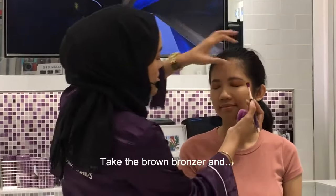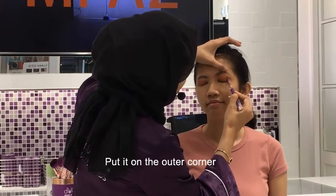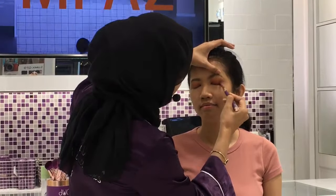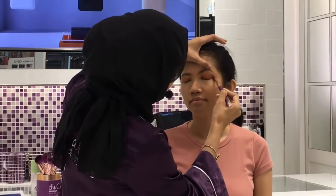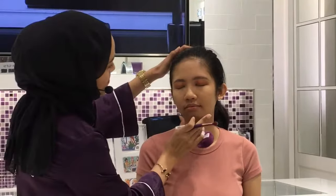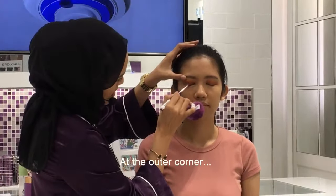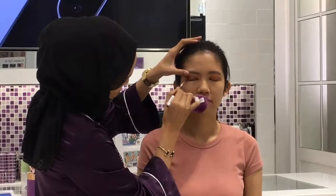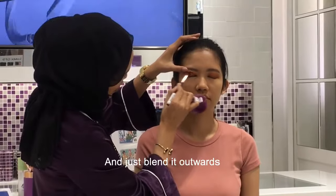Take the bronzer and put it in the outer corner just to deepen that part right there. You just want to create that dimension there. On the outer corner, just blend it outwards.